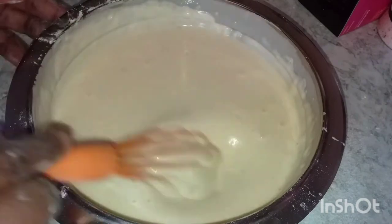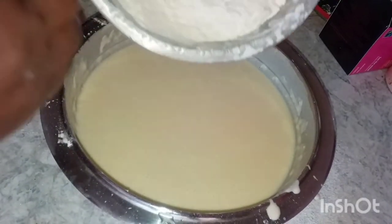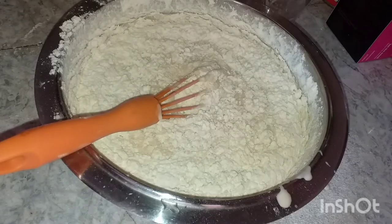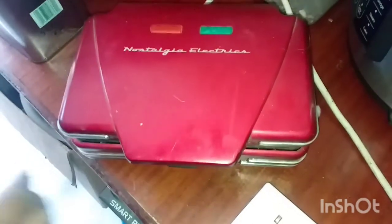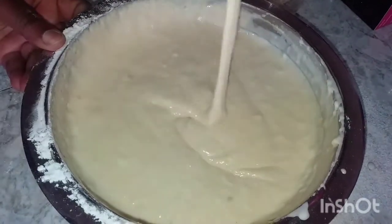I'm going to use this Nostalgia electrical waffle maker. Now my batter is ready.